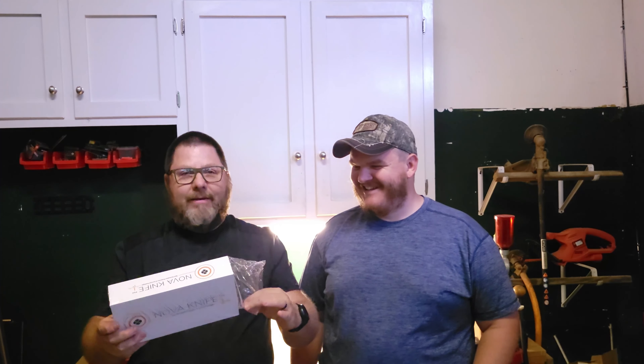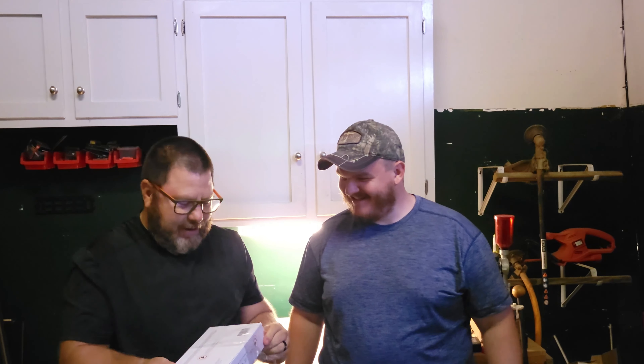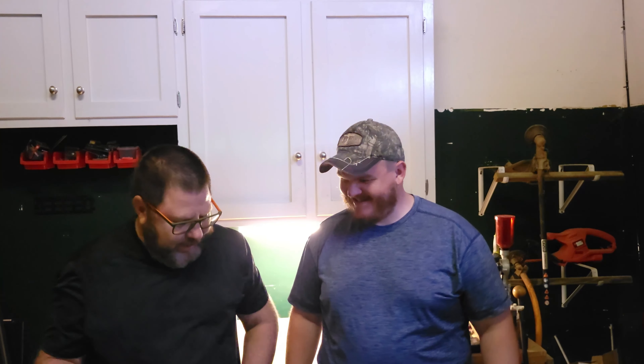If you remember, we had a Nova P50. Now it's a Nova Knife P50. Let me show you this — I didn't even unwrap it yet. Brian unwrapped his, and he picked away just like a kid at Christmas. He's one of those guys that runs down the stairs and before the parents wake up starts unwrapping gifts. Look at you making my Christmas!